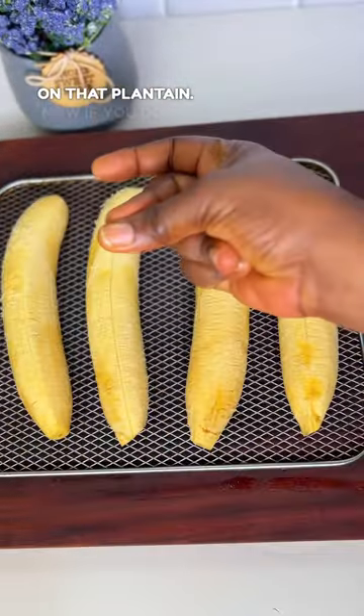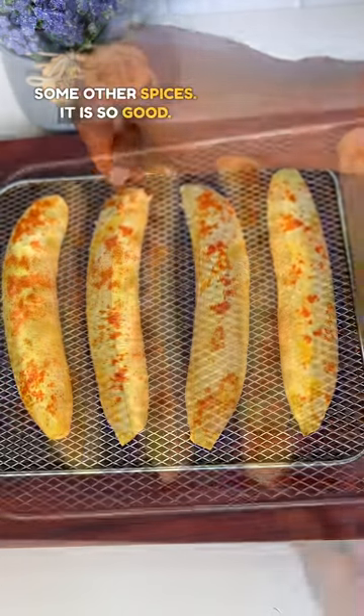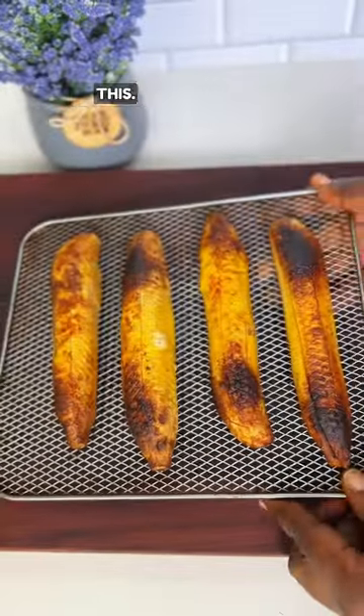Okay, you're going to get out the plantain skins and guess what — we're going to be using some siya spice on that plantain again. Now if you don't know, siya spice is made from peanuts and some other spices; it is so good. Grill that, and then get out your baking sheet and flatten it using anything you have until it looks like this.